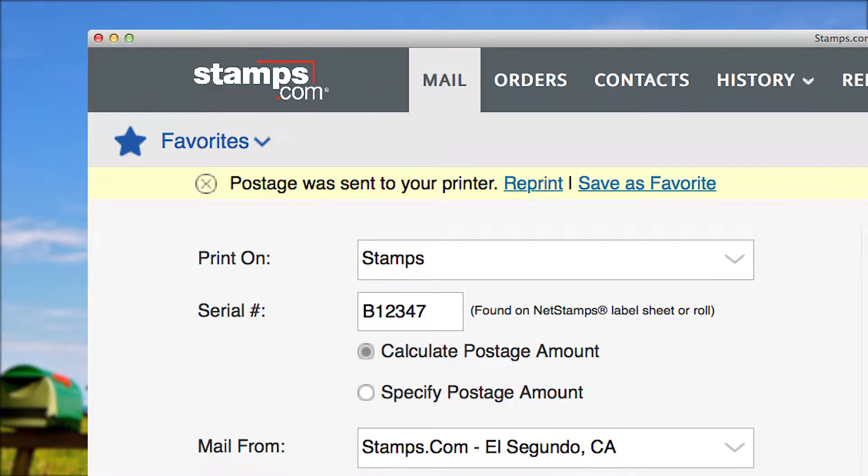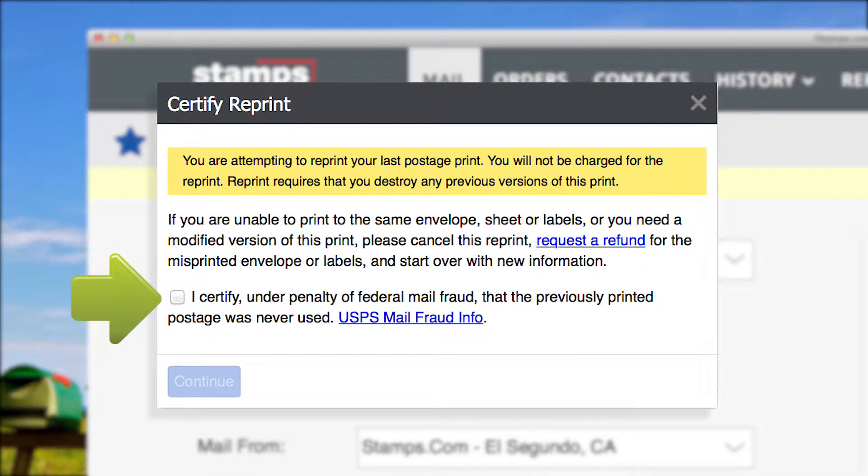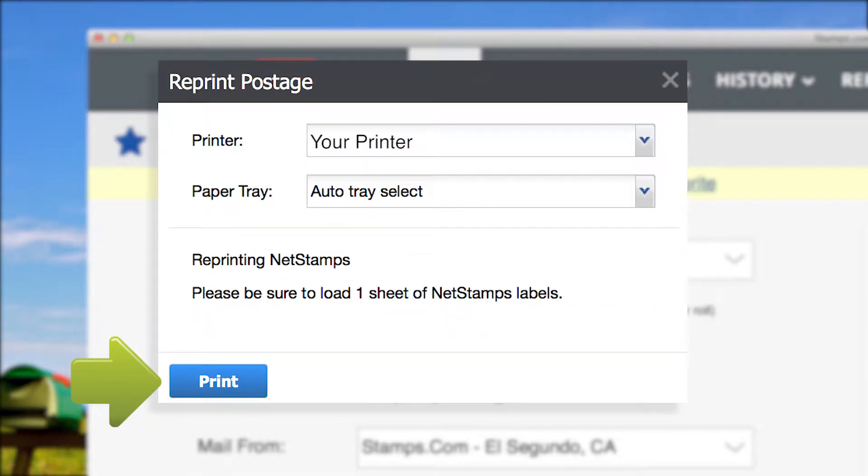If your order didn't print correctly, relax — select the reprint link. A window will open asking you to certify the incorrectly printed postage will never be used. Click the certification box and then click continue. Now simply select the print button to reprint your order.